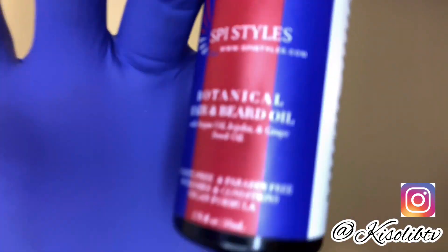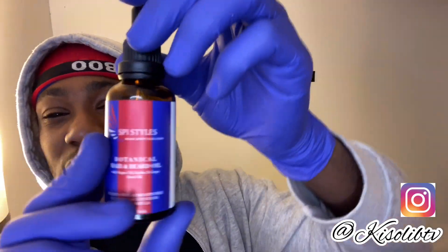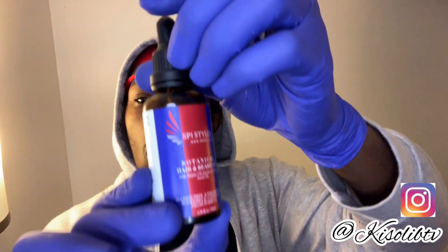Another key to keeping that wolf looking good is a moisturizing oil that also has a sealant. This is a hair and beard oil from SPI Styles. If it says beard oil it's the same thing — it's for your hair. Don't let people fool you just because it says beard oil; it is absolutely for your hair.